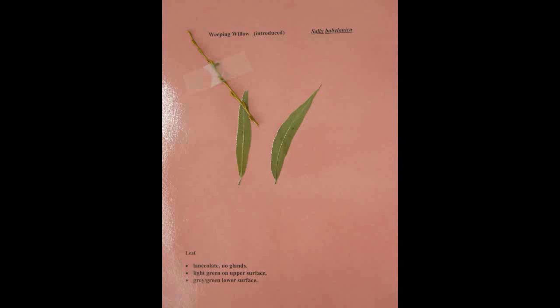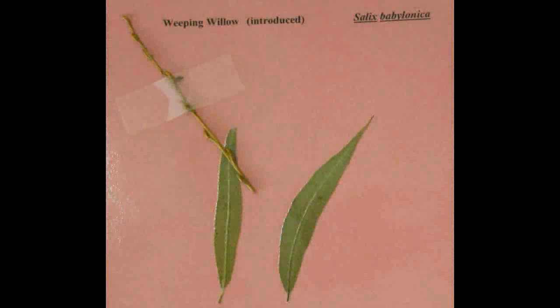Weeping Willow, Salix babylonica. The leaf is lanceolate and has no glands. It is light green on the upper surface and gray green on the lower surface.